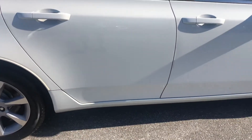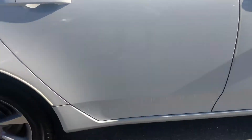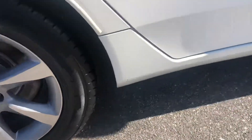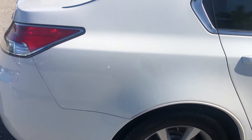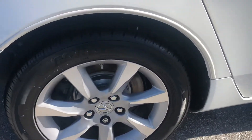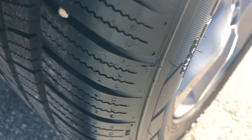Passenger side rear door. The rear quarter panel on the passenger side — got a scuff mark here and a little chip there. Continuing on the quarter panel here on the passenger side rear. Take a look at the tire and the wheel — wheel looks good. Definitely got tread left on the tire, good tread.